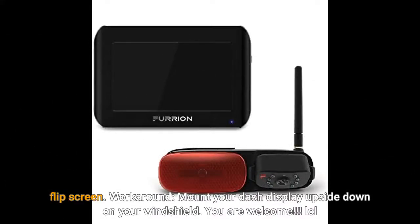Flip screen workaround: mount your dash display upside down on your windshield. You're welcome. LOL.